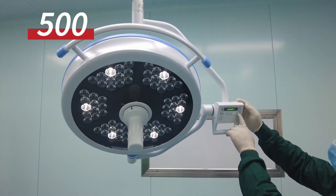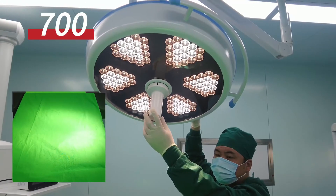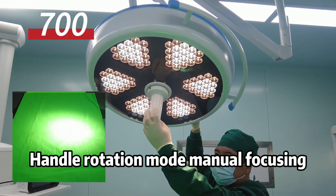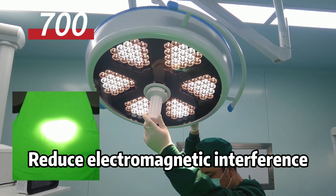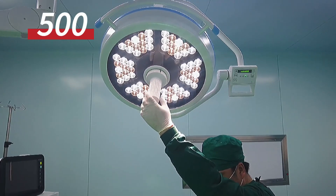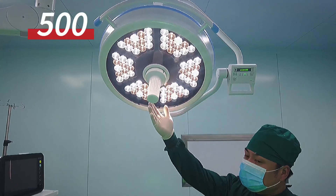Endoscopic mode available. Adjustable spot with handle rotation mode and manual focusing. Reduces electromagnetic interference, providing a bright, focused light spot.